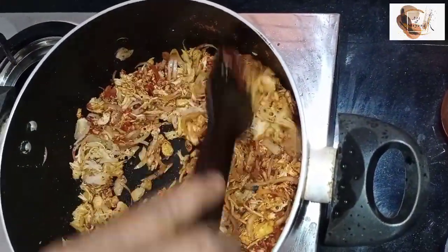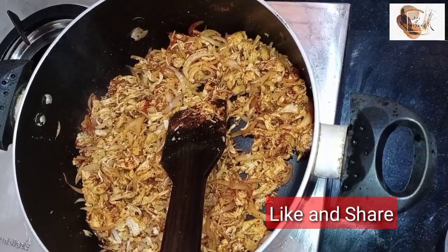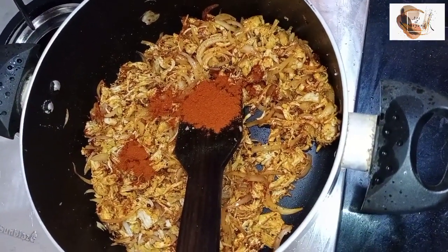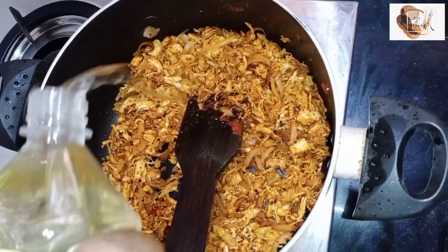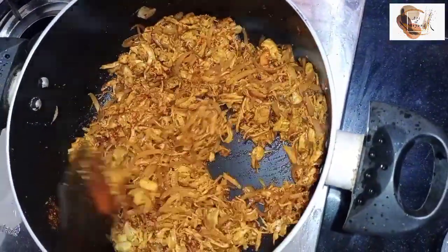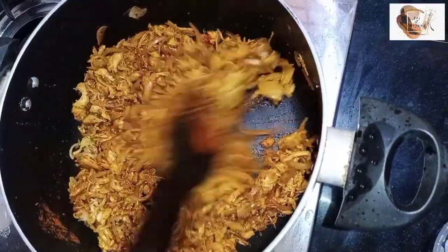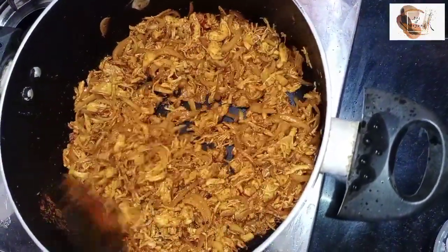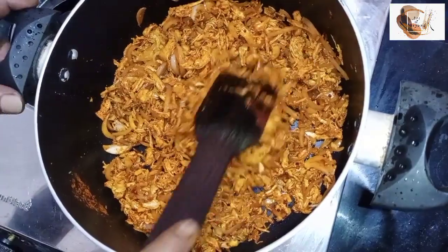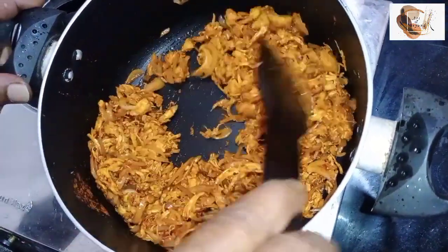Let's get rid of these hoops and take a little bit. Keep the top box and make the top box. Let's take a look at this. It's a good taste of this. It's a good taste of the fried pan.